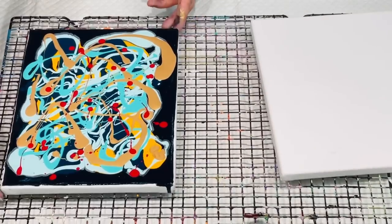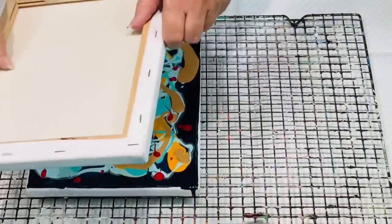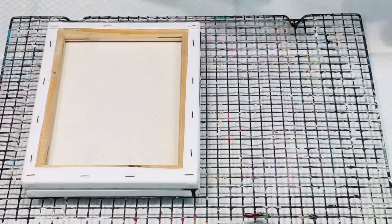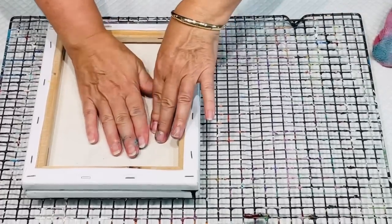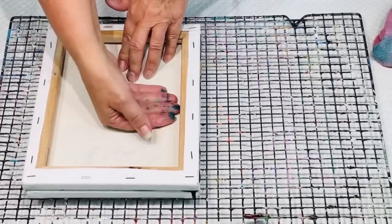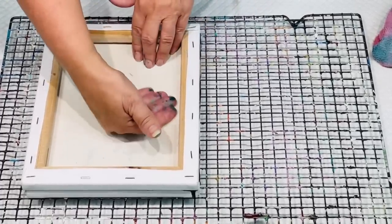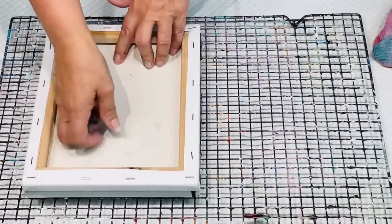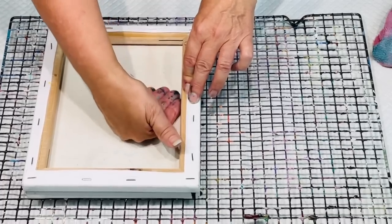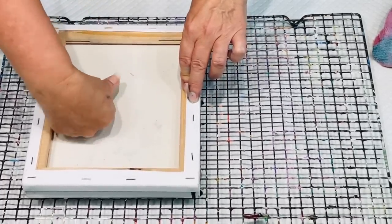So hopefully — I mean there looks quite a fair bit of paint on there — but because I'm adding the other canvas, let's hope it soaks it up. These are so much fun to do with family and friends. 99% of the time they come out lovely, and it is better to do them with slightly thicker fluid paint — not too thin. I find you get nicer results from the thicker paint. So I'm literally just squeegeeing this down so it will hopefully fill all the other areas on my second canvas.